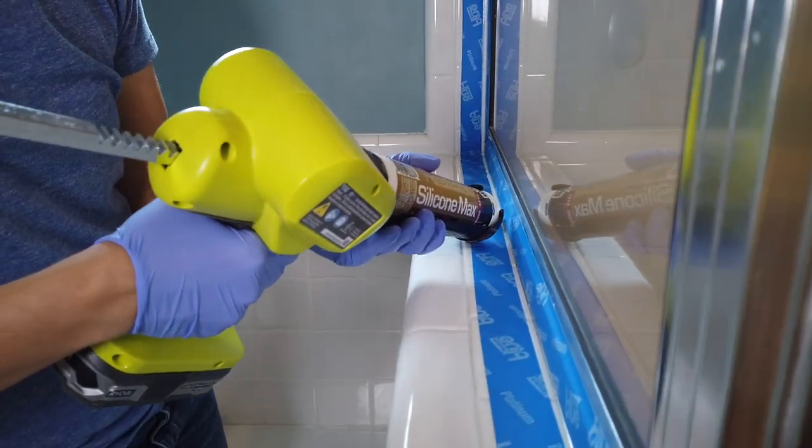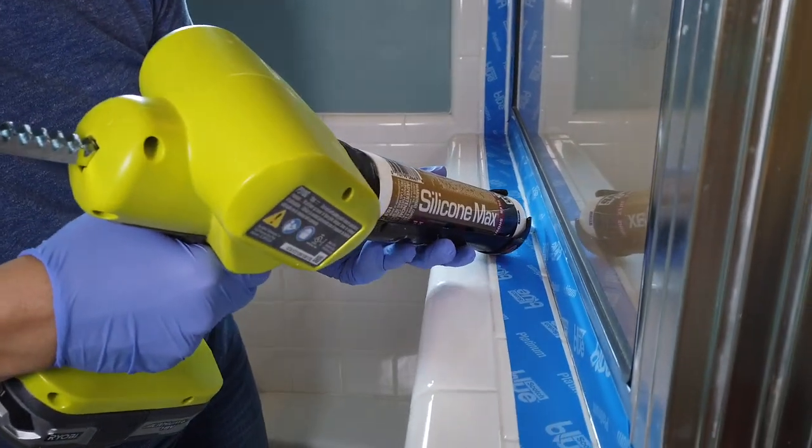On the outside of the shower, we decided to add painter's tape to get a cleaner line and continued the same process. When using painter's tape, you can be a little more messy because anything that gets on the tape will go away once you remove it.